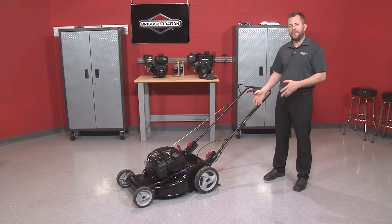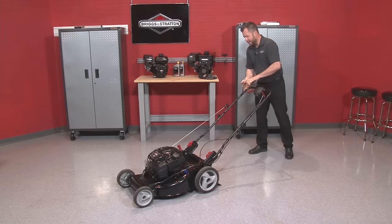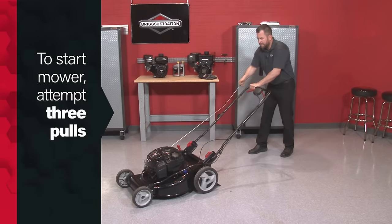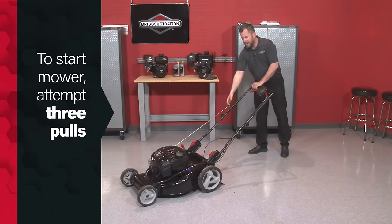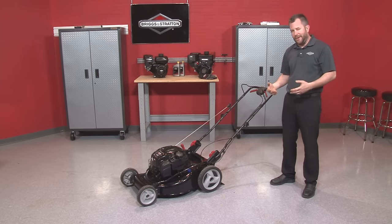What we want to do today is take a moment to explain the steps needed to troubleshoot your lawnmower in case it does not start after winter. First, I'm going to attempt to start this lawnmower and see what it does. Typically after about three pulls, if it's not started yet, we may already be faced with a problem.